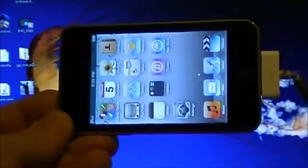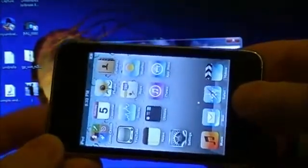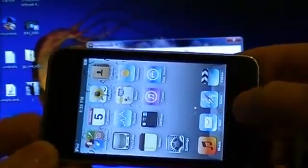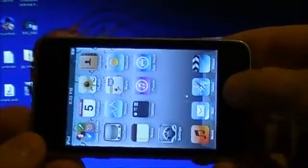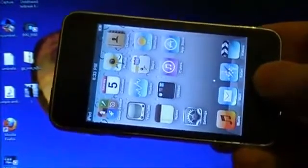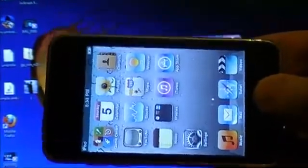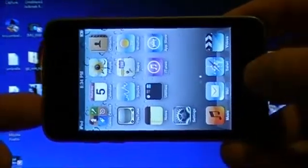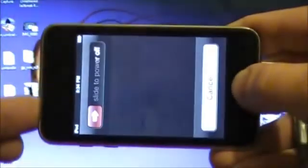To enter DFU mode, hold down the home button and the power button for at least eight seconds. The screen will go black — that means the first step is done. Then release the power button and keep holding the home button for another seven to eight seconds. After that, your device will be in DFU mode.